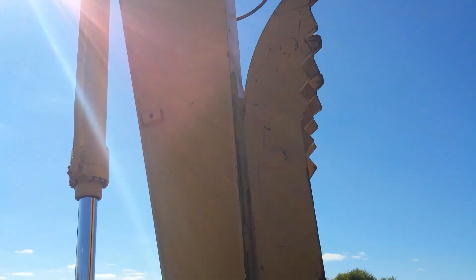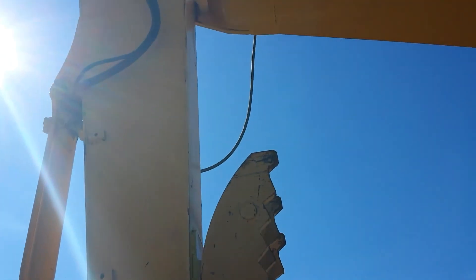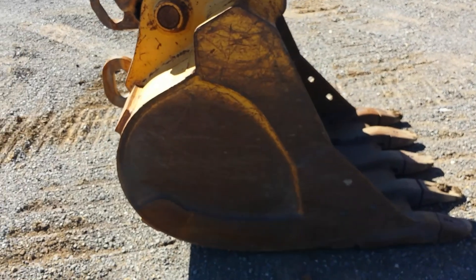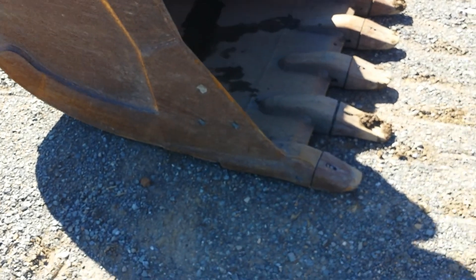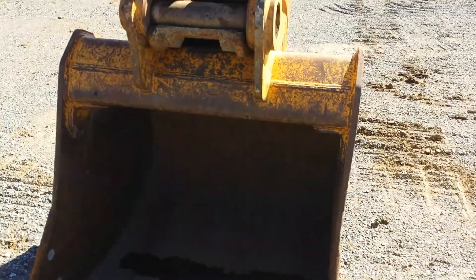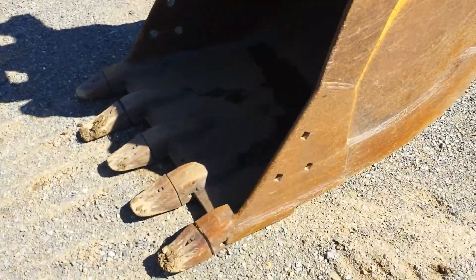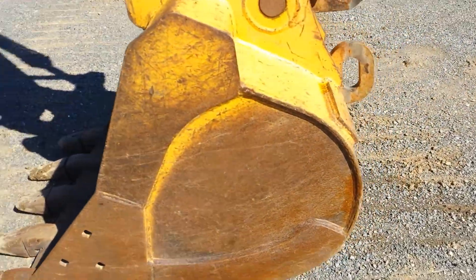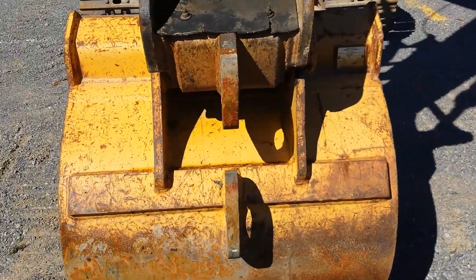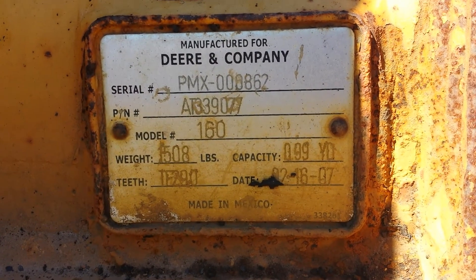The machine is also equipped with a mechanical thumb. The bucket is in very good operating condition. There's the bucket serial number.